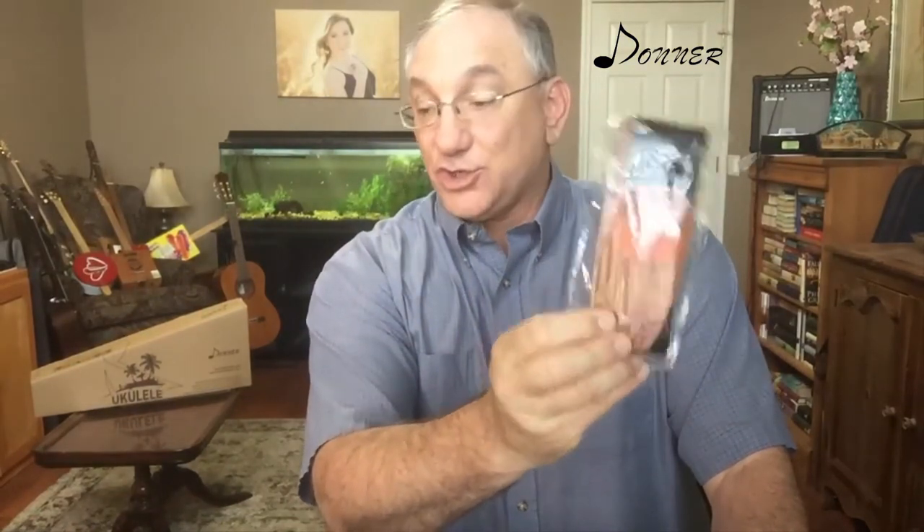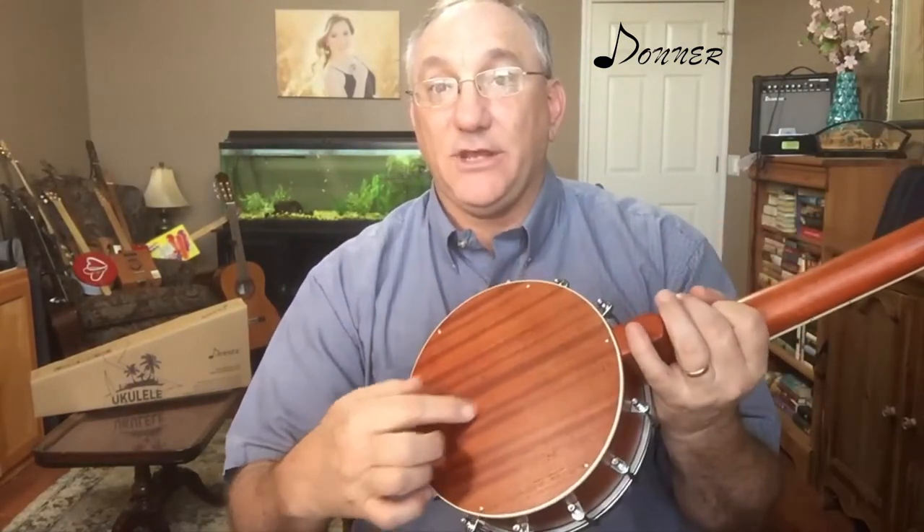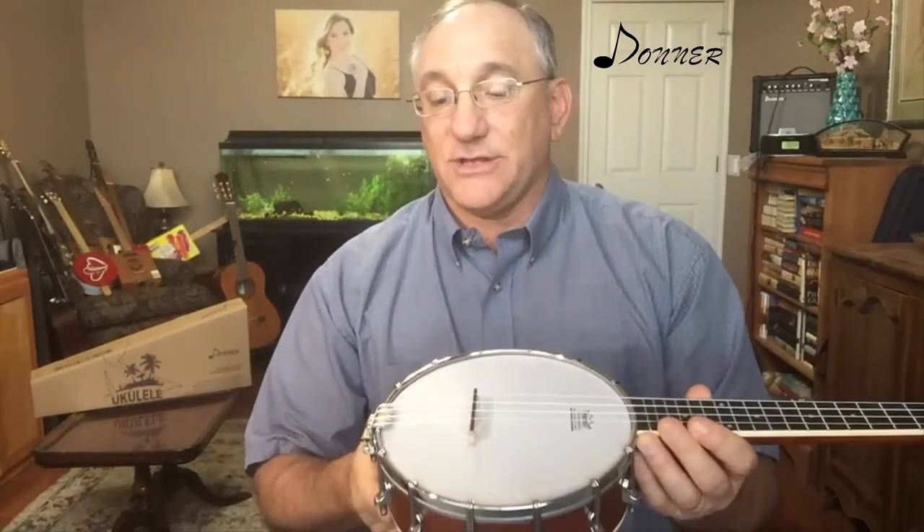It comes with three picks or plectrums for folks who like to use those. It also comes with an extra set of ukulele strings — these say Shang Musical Instruments. The strings that come on the instrument are Aquilas, but the spares are not Aquilas. It also comes with a basic tuner, a fairly substantial Donner-branded shoulder strap — which is nice because these can be heavy — and a wrench and tool for adjusting the hardware on the instrument and also the coordinator rod inside, which you'd adjust if you need to change the pitch of the neck.